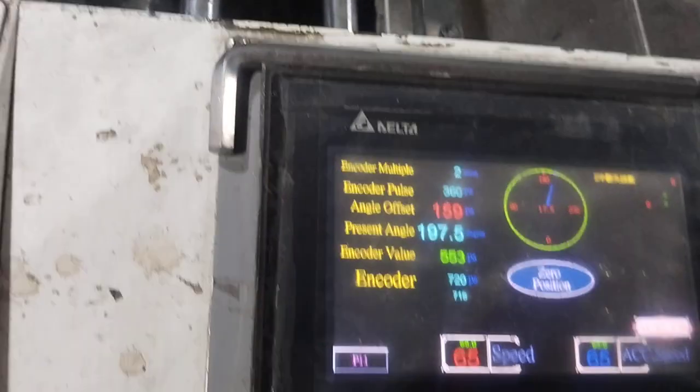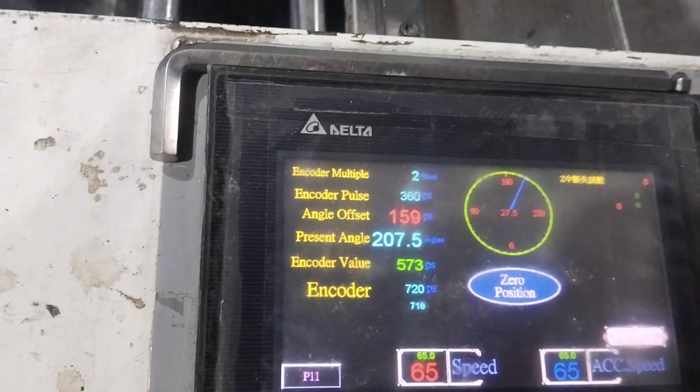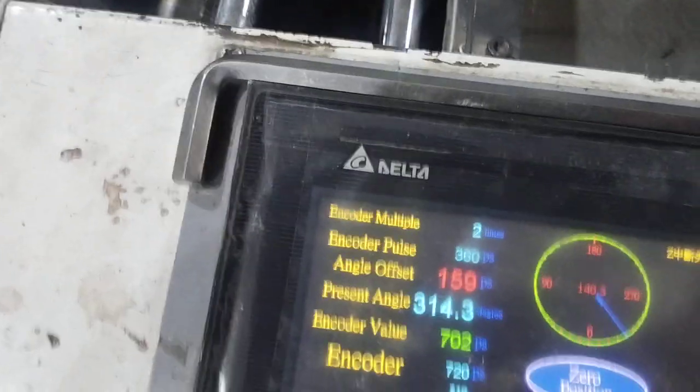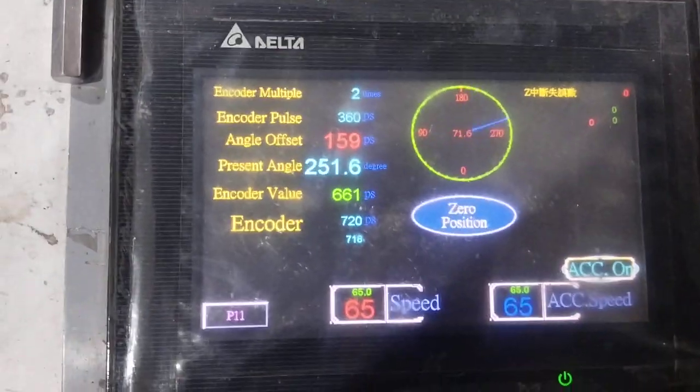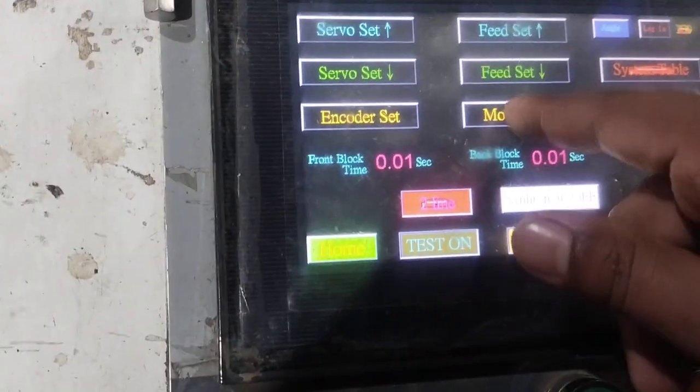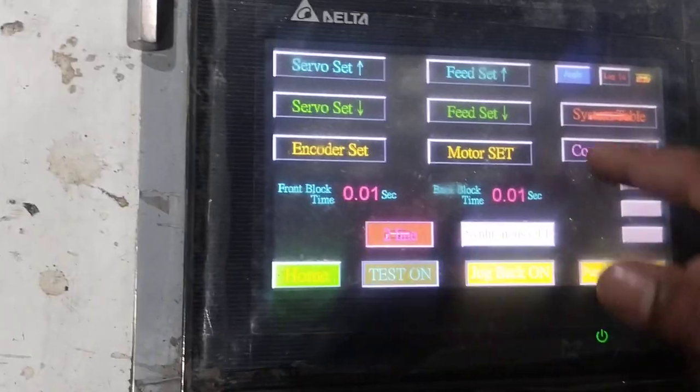So every person has no room. Which way you can press it — this way you can press it. This is the whole setting.